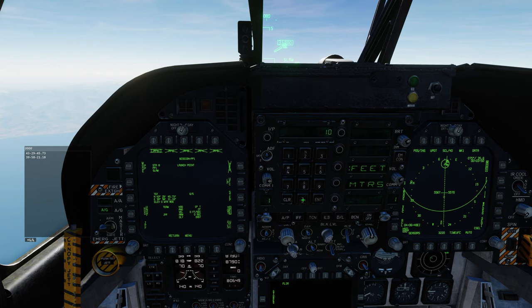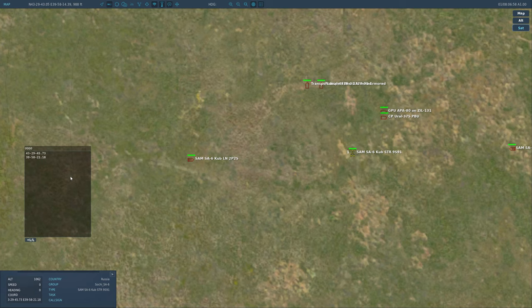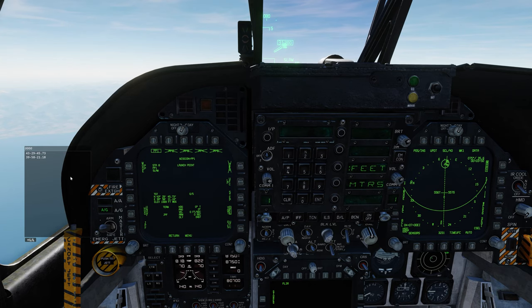Actually, let me double-check the elevation — it was 1, 0, 6, 2. Let's go ahead and correct that: 1, 0, 6, 2. Either way it will be close enough, but let's get it right. And we're done with the scratch pad for the moment.